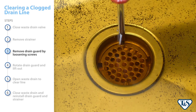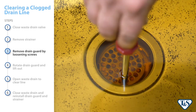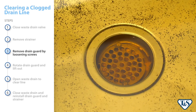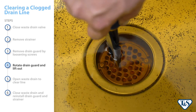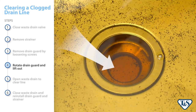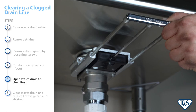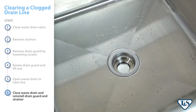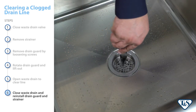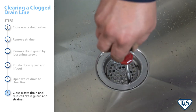Next, remove the drain guard by loosening the two vandal-resistant screws using the spanner bit provided. Note that the screws only need to be loosened, not removed completely. Now, rotate the drain guard so the screws align with the notches in the flange, then lift out the drain guard. For your own safety, you should never put your hands or fingers in the drain passage when the drain guard is removed. Finally, open the waste drain to clear the drain line as needed, then close the waste drain and reinstall the drain guard and snap-in strainer.